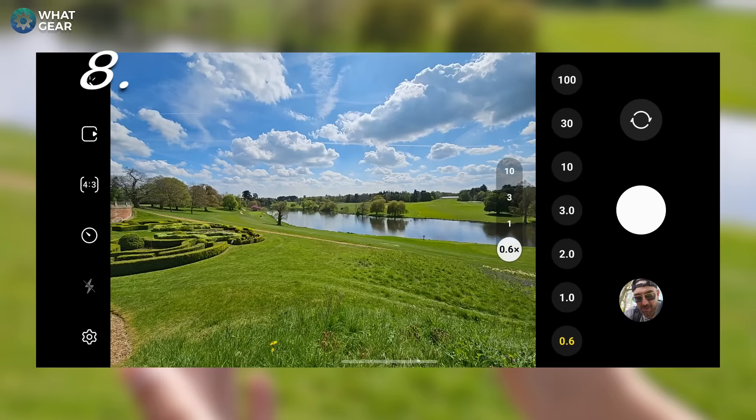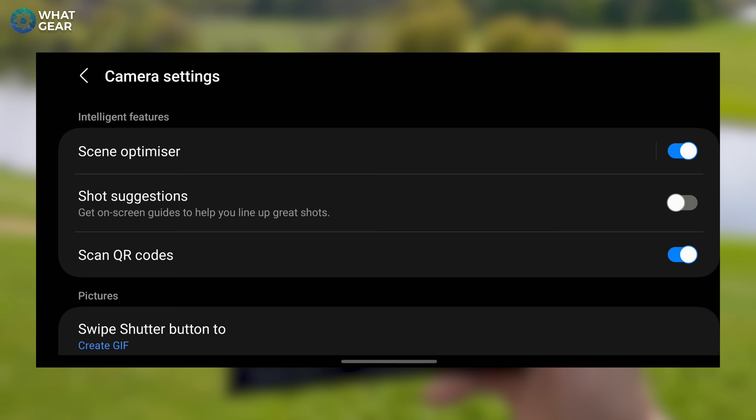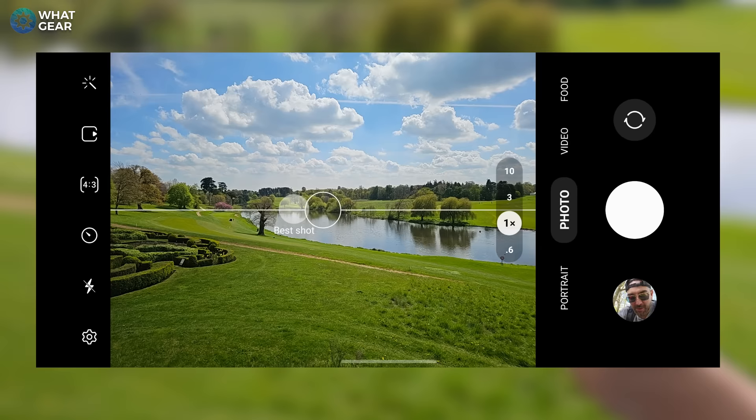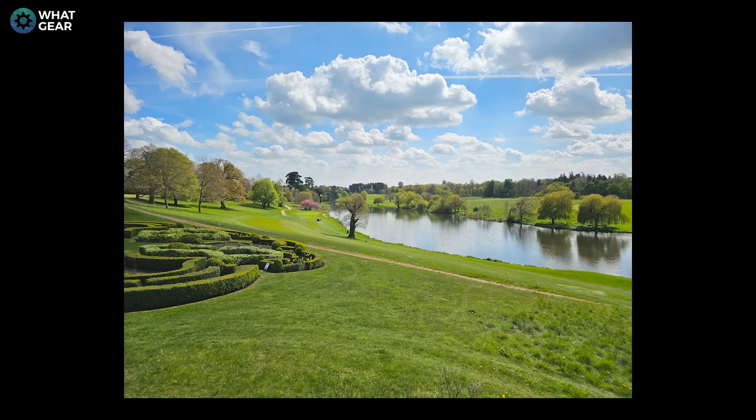Sometimes when taking photos of really nice landscapes, you might need a bit of assistance to nail the perfect shot. The great thing about Samsung devices is there is a feature within the settings called scene optimizer, which should be on by default — that'll adjust the colors. Underneath that you'll see shot suggestions. If you enable that, once you go back into the camera app you'll see a dot in the middle — that is what the camera AI thinks is the best shot according to what it can see.